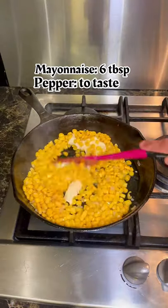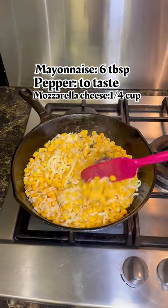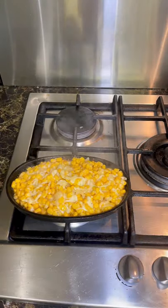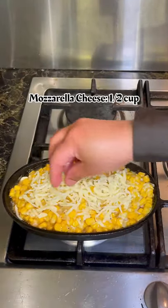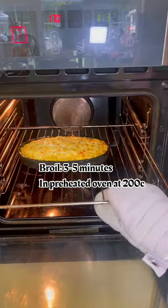Add a little more butter, then mayonnaise, sprinkle pepper, and mix. Turn off the heat, add some cheese, and mix. For serving, transfer it to a hot sizzling dish, add more cheese on top, and finish in the oven. Broil for about three to five minutes until light golden brown. Serve and enjoy — thanks for watching!